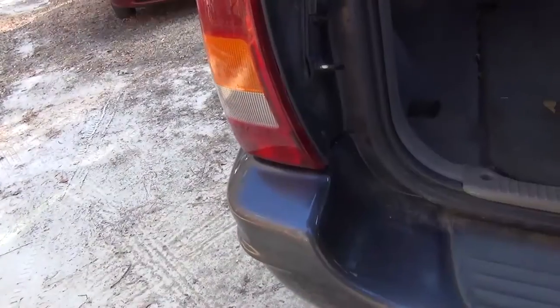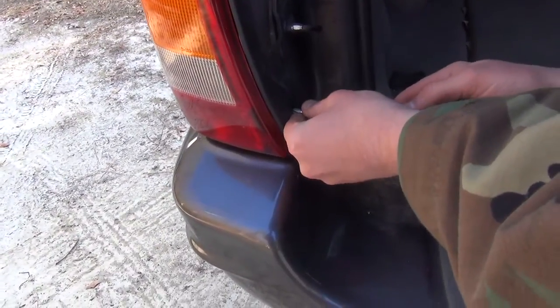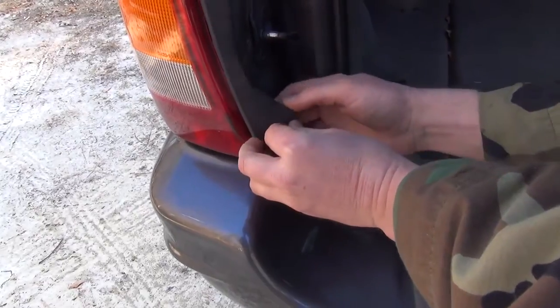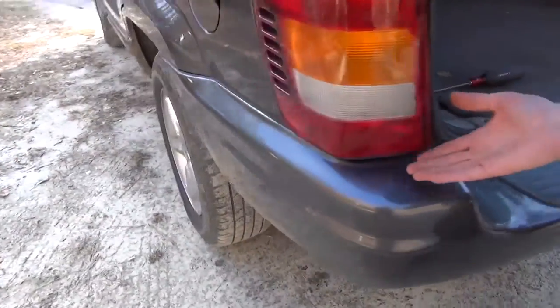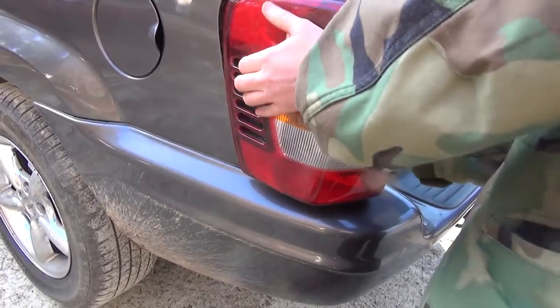We got to check out how to take this off to get to the light bulb. There's a blinker bulb out. It's got two screws in it — one up here and one down there. We already got the top one out, take this one out here, and this little piece of plastic they got holding here that's attached to it so it won't fall out.